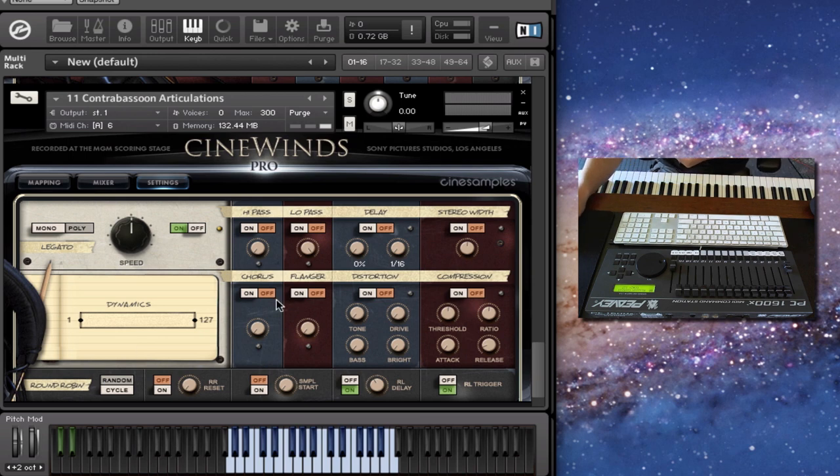The settings page is split into three sections: the legato speed control, the effects section, and the round robin control. Legato speed — you can set this knob to a MIDI controller. If you're playing a fast line, you want to increase the speed of the legato to help with realism. For a more lyrical line, it moves the start point of the transition so you hear more of that leap to the next note in the room.